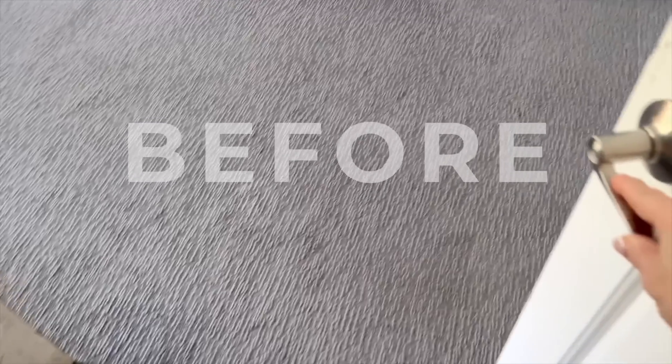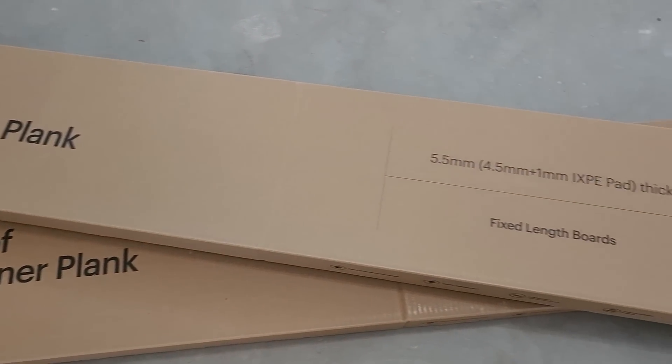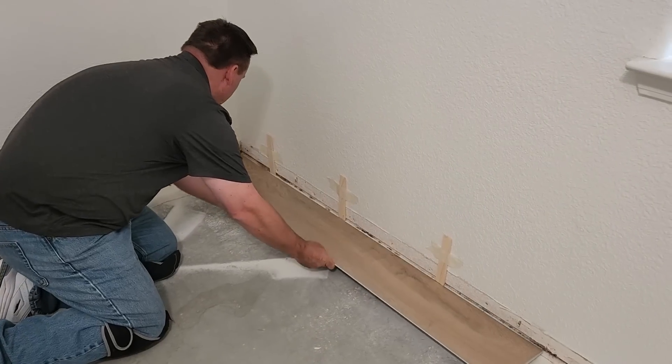Have you been second-guessing the flooring in your home? Does it no longer fit your style or maybe just needs updating? Malibu Wide Plank Flooring can help you achieve the look of your dreams.